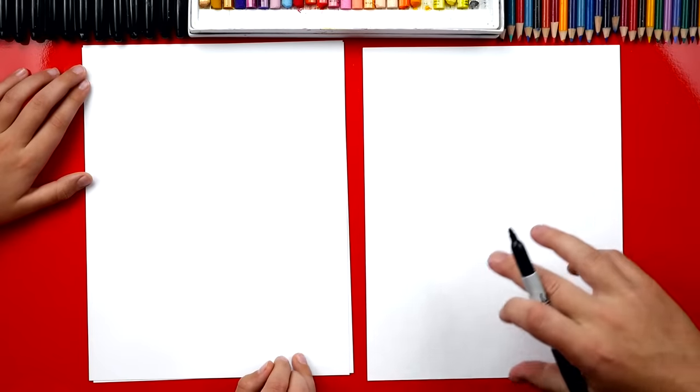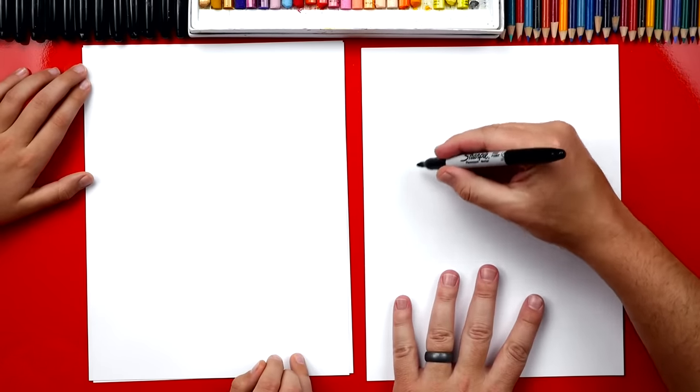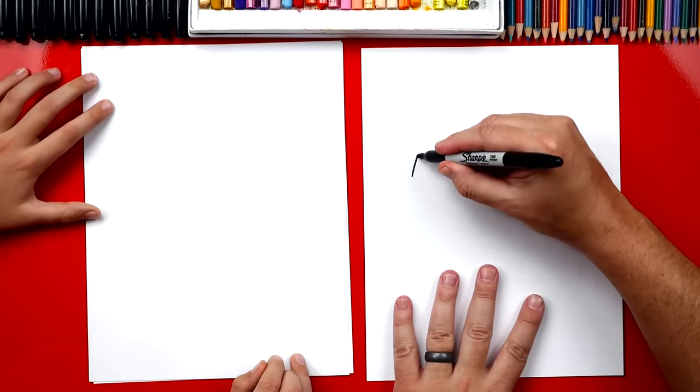All right, you ready to start? Okay, the first leaf we're gonna draw is an elm and we're gonna draw three leaves on one sheet of paper and then we're gonna get a new sheet and draw three more. So we're gonna start up here in the top right and we're gonna draw the middle of the leaf first.